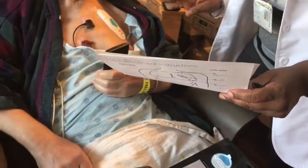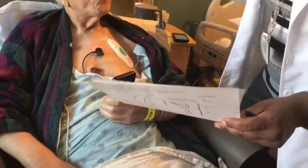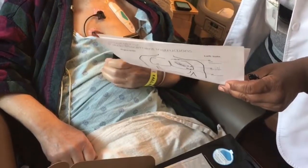If you have any shortness of breath, chest pain, or dizziness, record your event but also call the doctor's office.